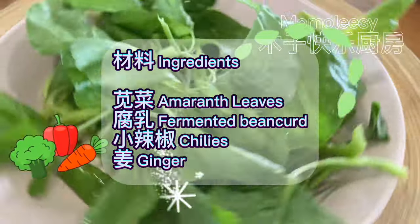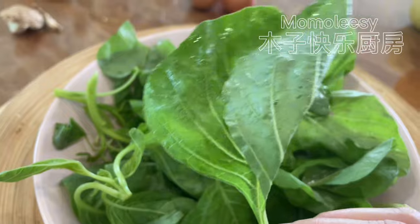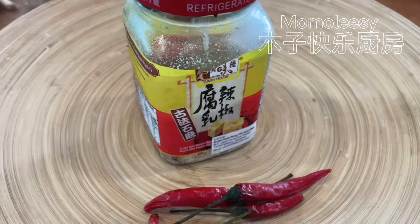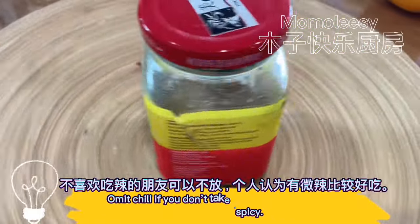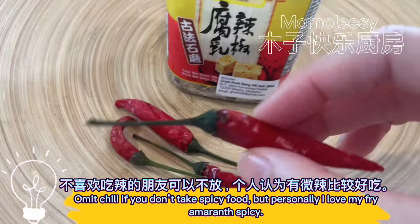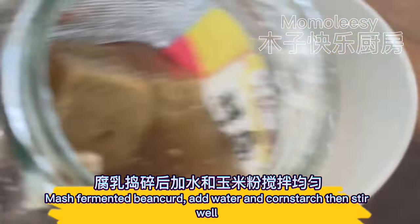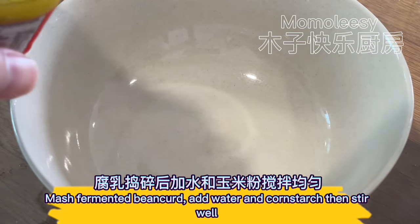Ingredients: amaranth leaves, fermented bean curd, chilis, and ginger. Omit chili if you don't take spicy food, but personally I love my fried amaranth spicy. Wash amaranth leaves and set aside. Mash fermented bean curd, add water and cornstarch, then stir well.